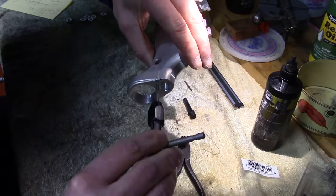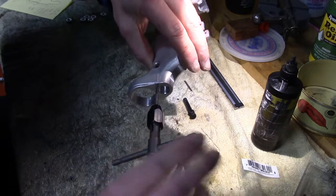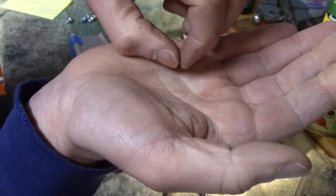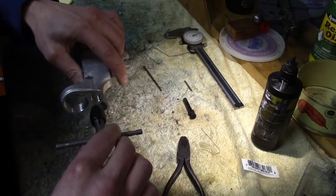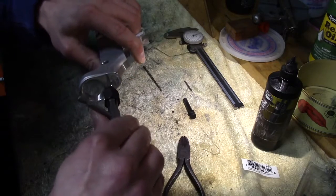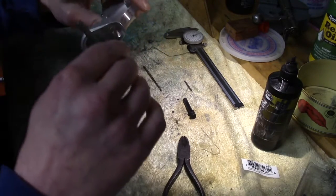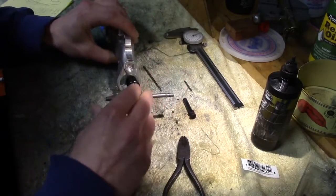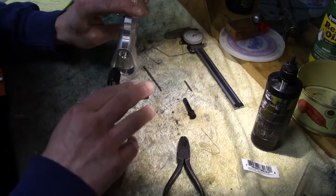Nice and easy. Since this hole is undersized, it's going to start sooner than it normally would. We don't have to tap it all the way through — we only need to go in about a sixteenth of an inch, maybe just a hair more. So now that we've got the tap started, double check our alignment, make sure everything looks relatively square, and we'll just keep running it in.